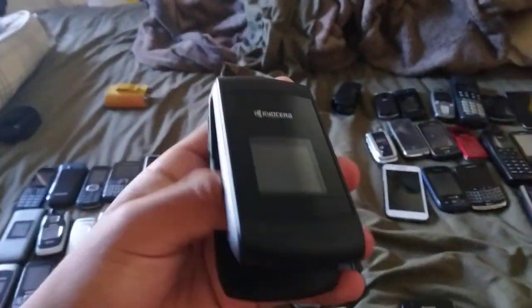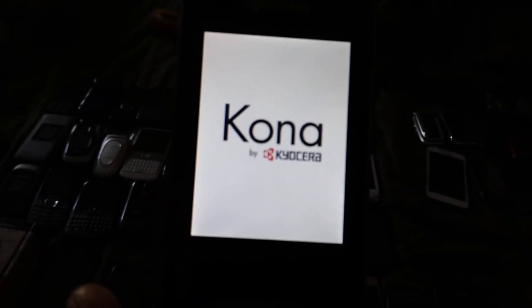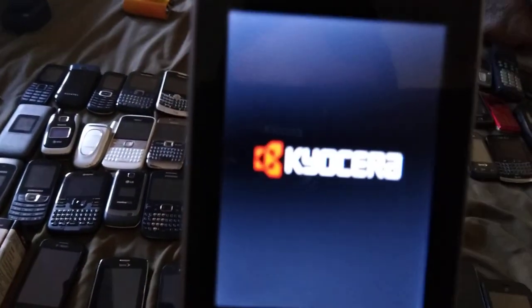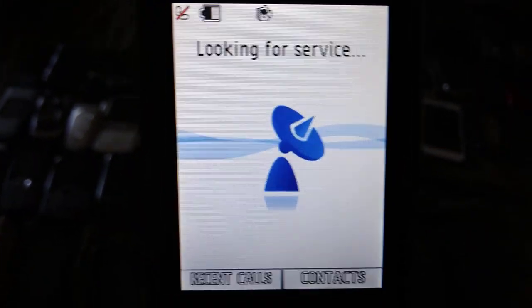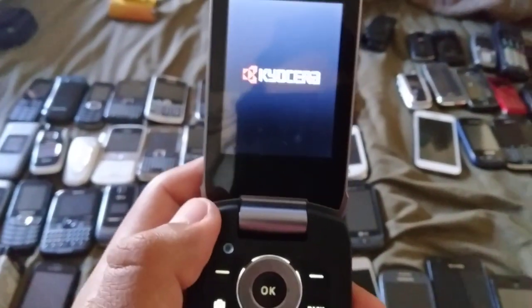Next up is a Kyocera Kona, which is unlocked. Sorry, I have to post on Snapchat real quick — I'll be right back. I have an important chat to deal with, so be right back — wait one second.